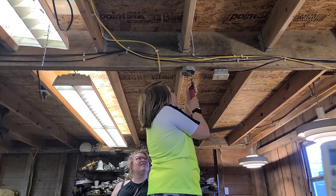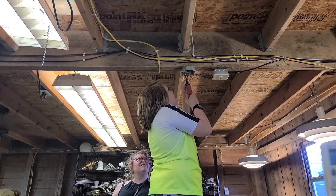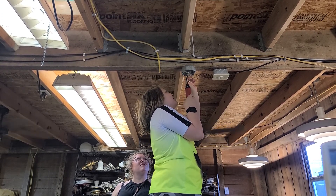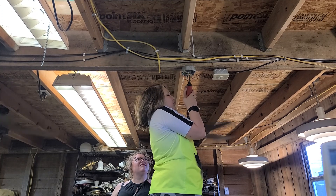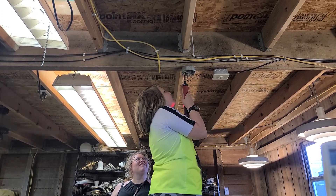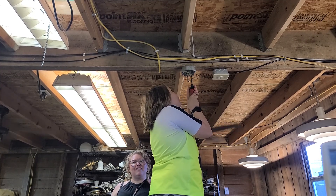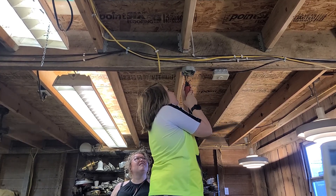Pete loves that screwdriver. You're like me — you want it to be perfectly centered. I don't know that anybody... well, Rick probably pays attention to that. I highly doubt Pete does. Pete's not a detail guy. Not until I point it out, and then once I point it out he'll be meticulous, but he won't notice it if I don't.